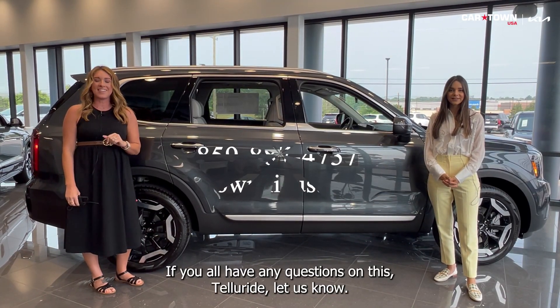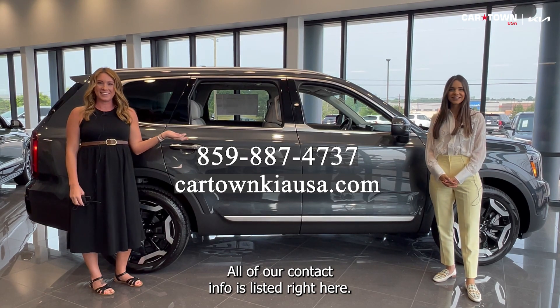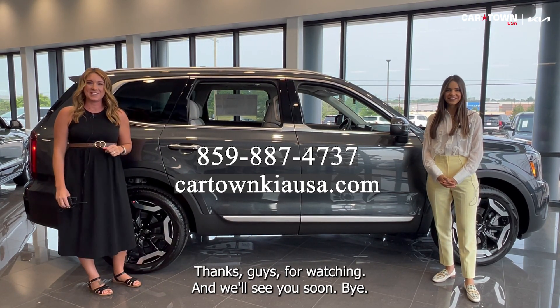If you all have any questions on this Telluride, let us know. All of our contact info is listed right here. Thanks for watching and we'll see you soon. Bye!